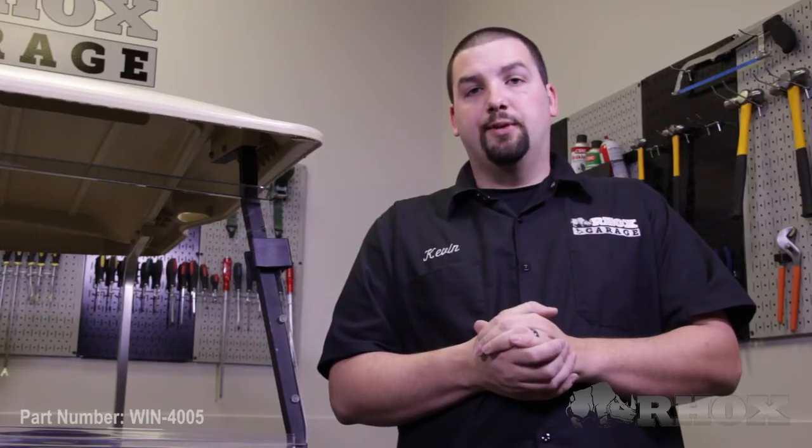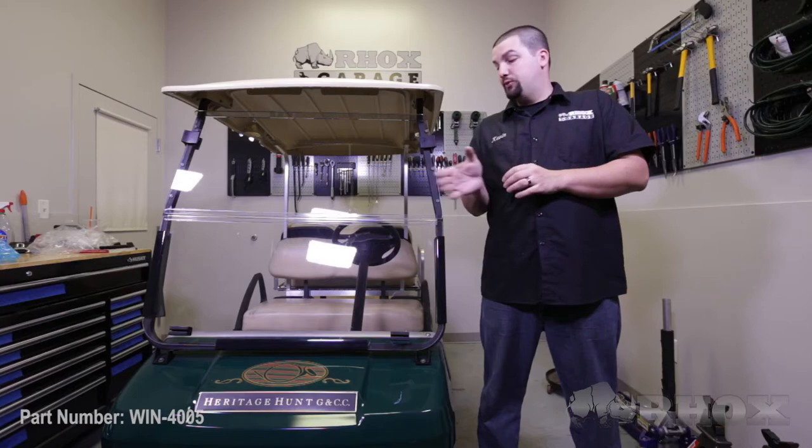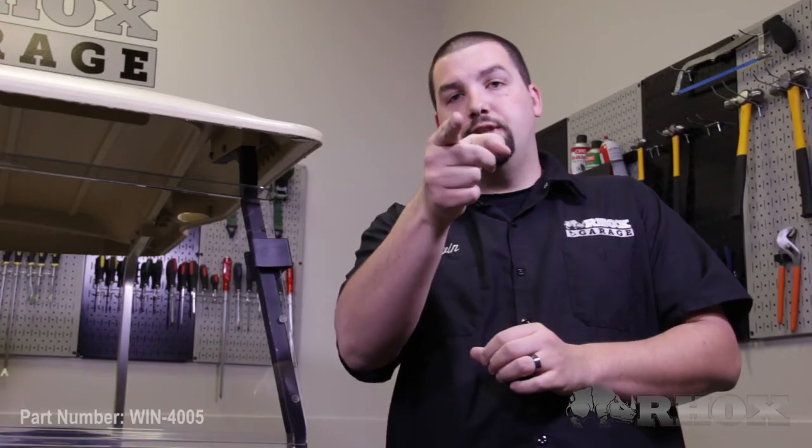Once you have all of the protective film removed, that will complete the installation of our impact modified windshield, part number WIN4005, on our 2012 Club Car DS. Thank you very much for watching and we'll see you next time.